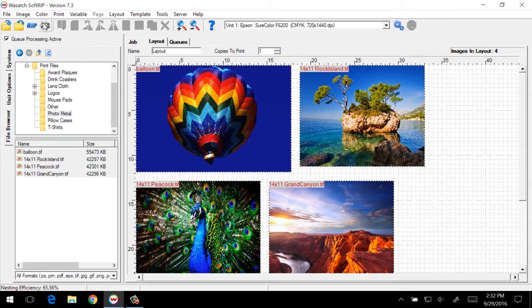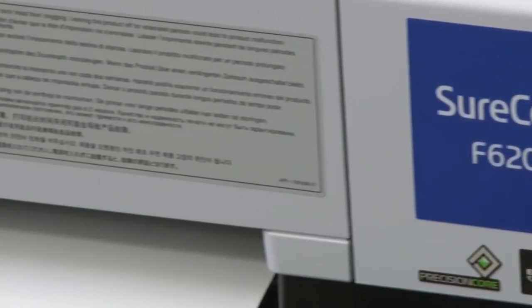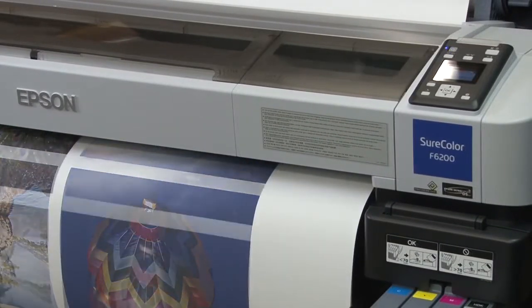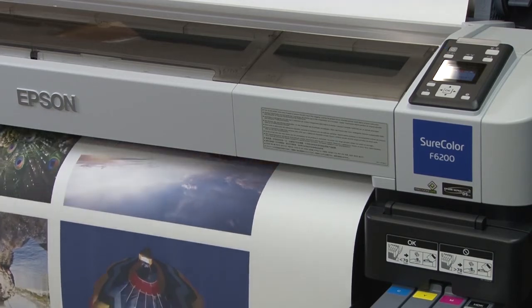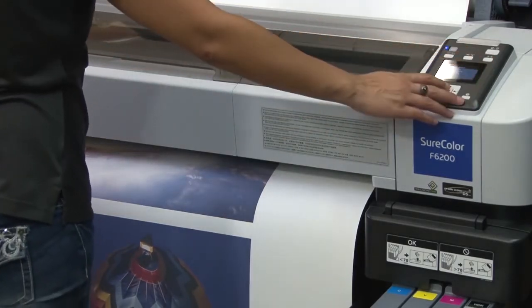After reviewing the print size, we'll send the job to the printer. The Epson SureColor F6200 features the high-resolution precision-core printhead specifically designed for consistent, long-lasting performance with dye sublimation inks. The Epson UltraChrome DS inks meet OECOTEC's Class 1 requirements, which means the ink is safe for products intended for close contact by adults, children, and even newborns.